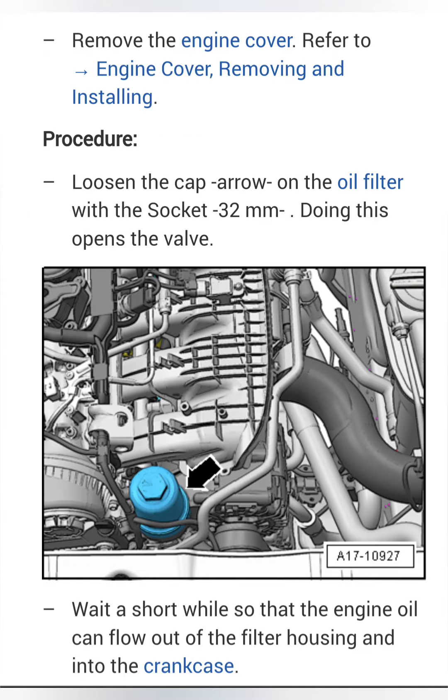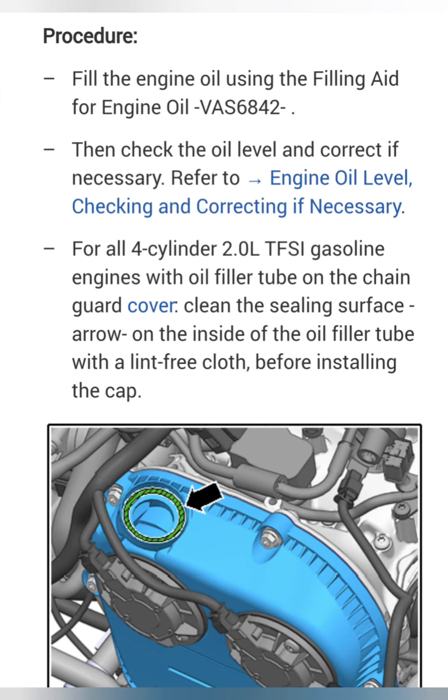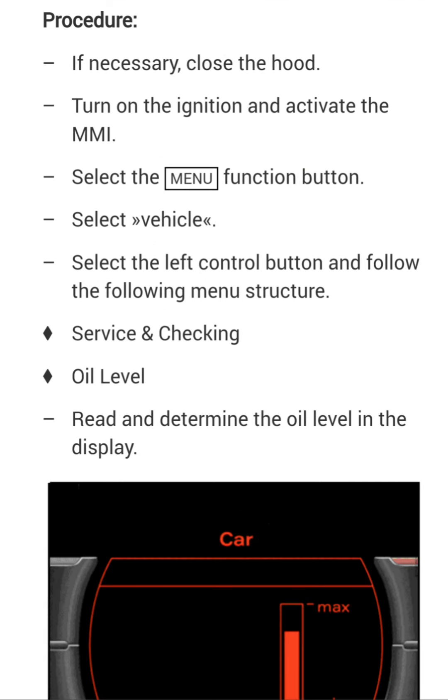I subscribe to the factory service manual because I do a lot of different work to my cars. I've copied the procedures for this oil change from the manual — you guys can pause and screenshot this. It should help you see step by step what you need to do to replace and check the oil.